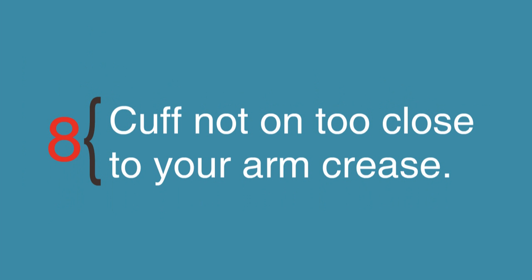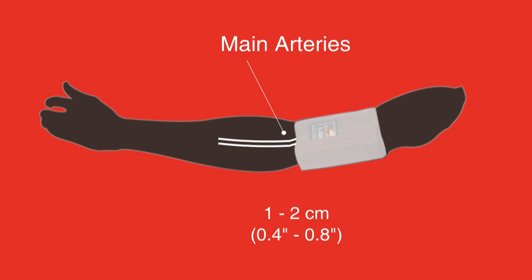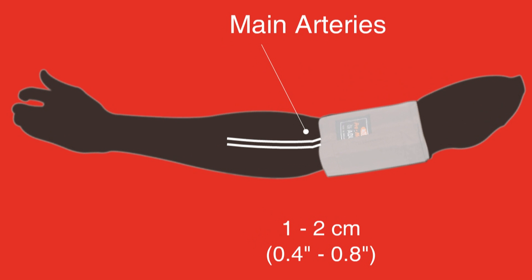Step 8: Cuff not too close to your arm crease. The monitor's cuff should be about 2 finger widths from the crease in your elbow, and you should be able to fit one finger between your cuff and your arm when it's fastened. Also, make sure the arterial mark on the cuff is along the centre of the inside of your arm.